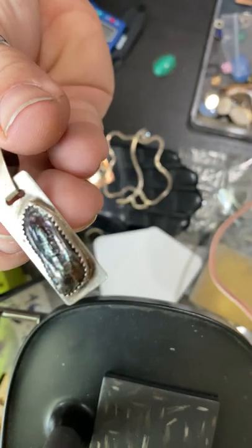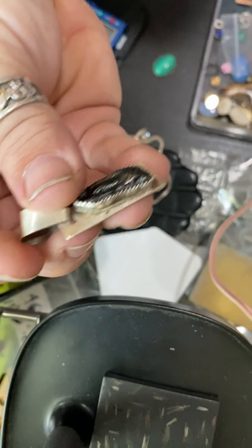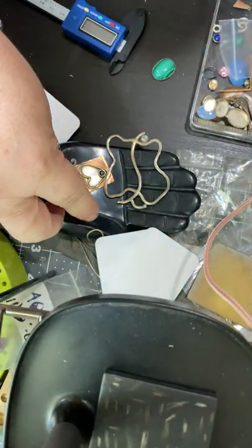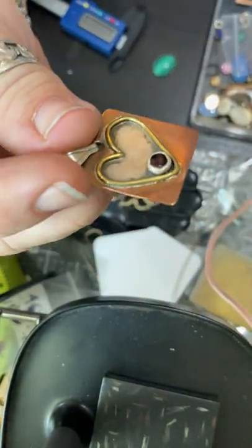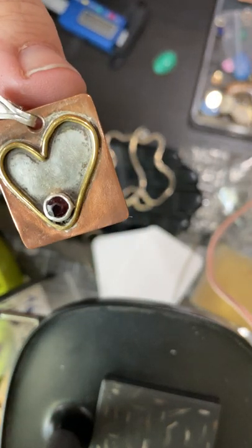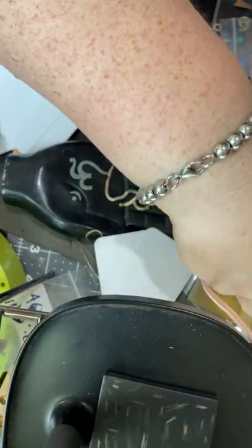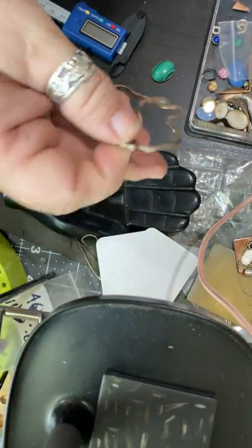That is a Biwa pearl, dyed, set on sterling silver. And then this is copper, sterling, and garnet — oh, and brass — and that's part of my post-series.